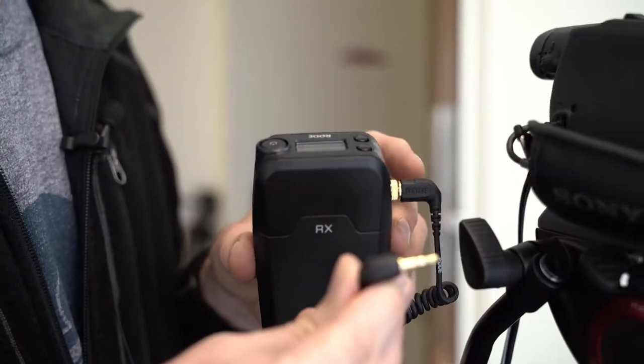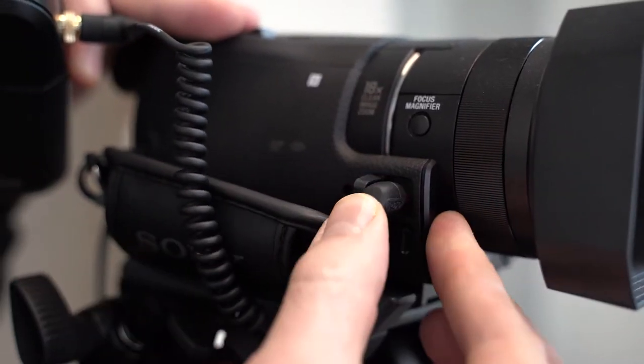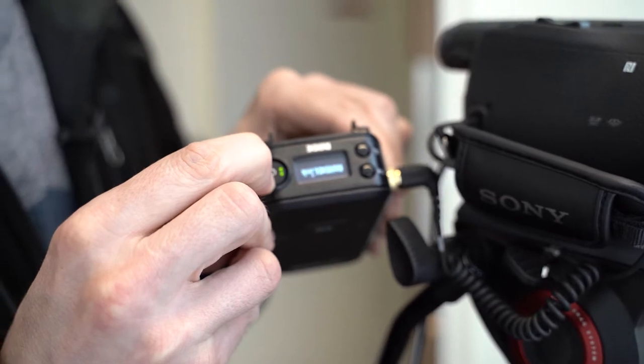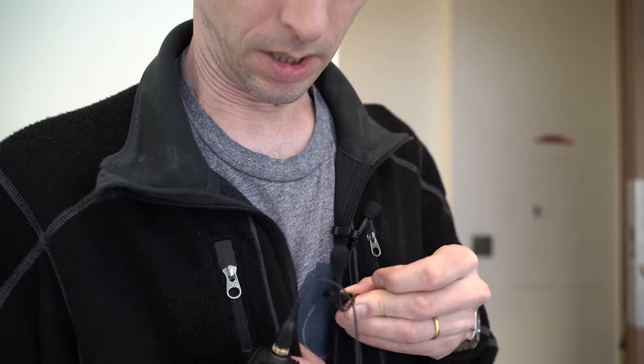Plug the transmitter into the right side of the camera — there's a red jack. Turn on the receiver with this button. Be sure to hold the button down for a few seconds. On the subject you're filming, clip the microphone a few inches below the collar.